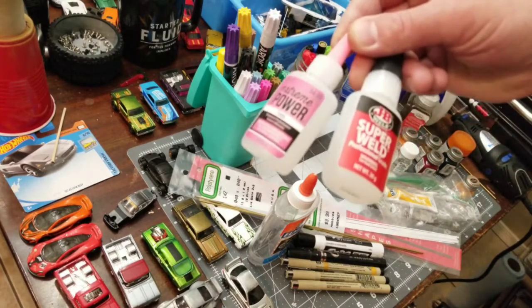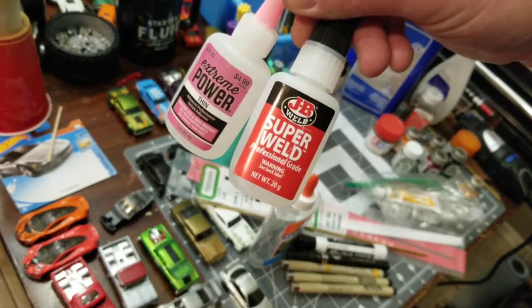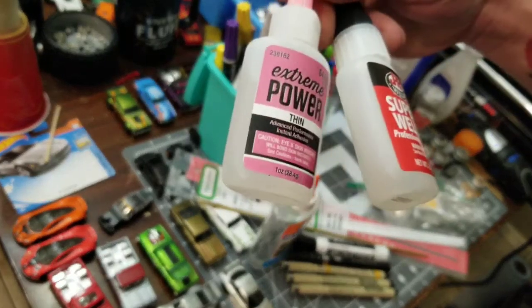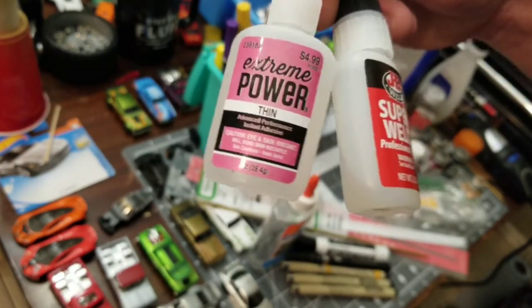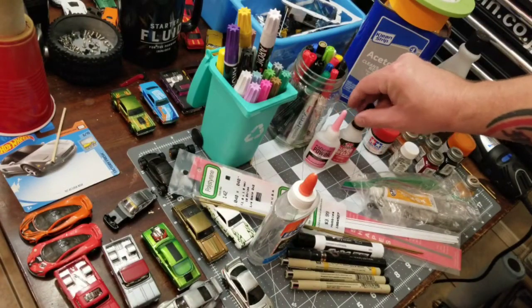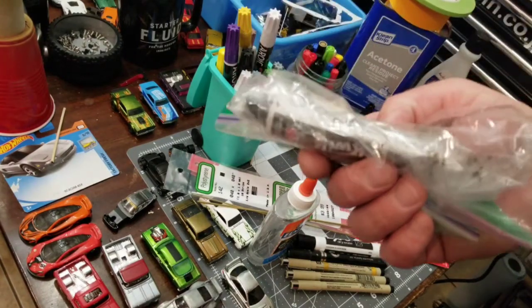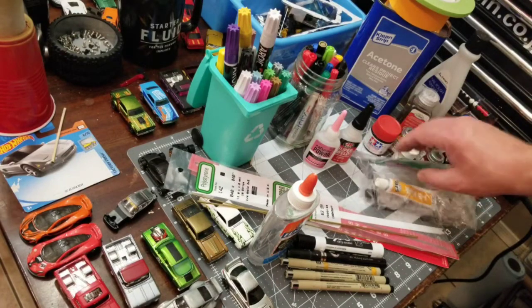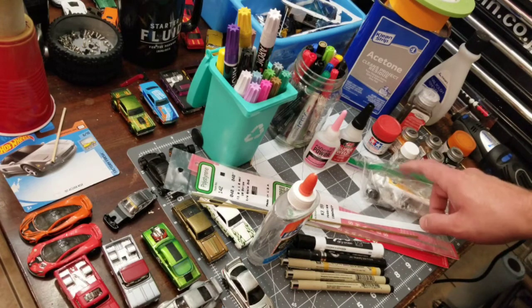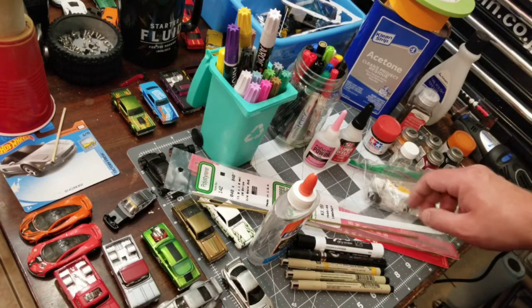Definitely super glue — of course you're going to need that. These are the two that I mainly use: the Extreme Power, which I got at Hobby Lobby, and the Super Weld, which you can get at Lowe's or Home Depot. The Super Weld is a gel type and this one is a liquid type, so just depending on what I'm gluing, I'll have a preference of one over the other. I also always find it helpful to get some JB Quick or JB Weld — sometimes I'll get into some custom axle projects where I really need that axle solid. I would recommend picking up some JB Quick or some JB Weld.